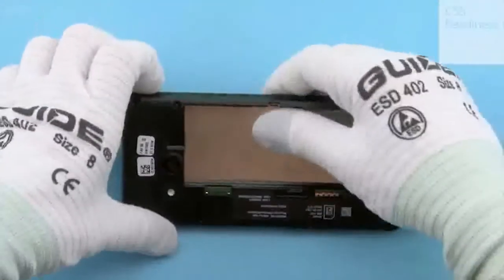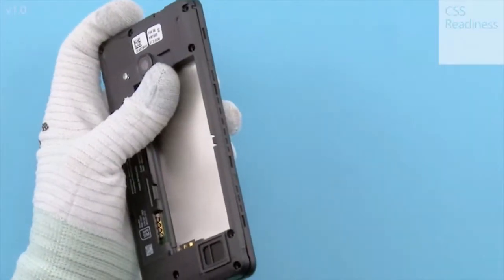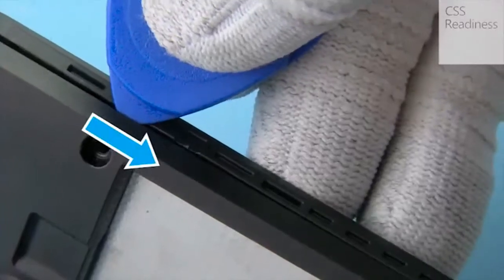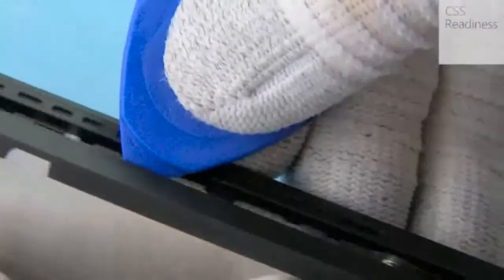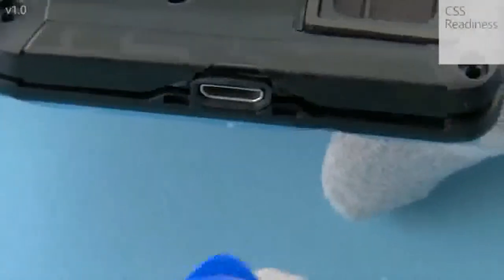Start releasing the chassis assembly with the SRT6. Push the SRT6 to the shown place to release the clips on the shown edge of the device, then release the clips near the USB connector.